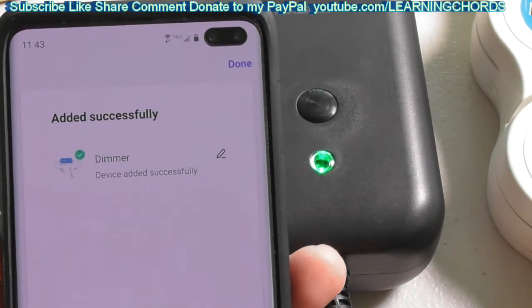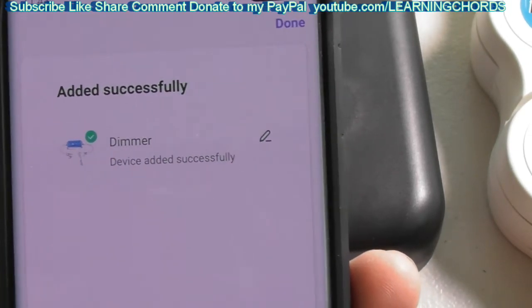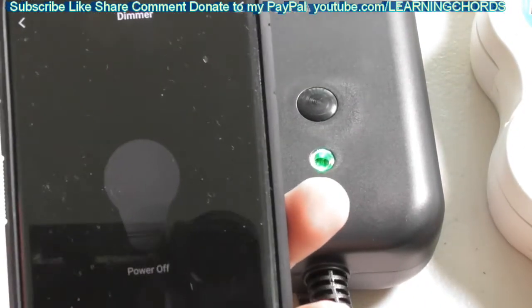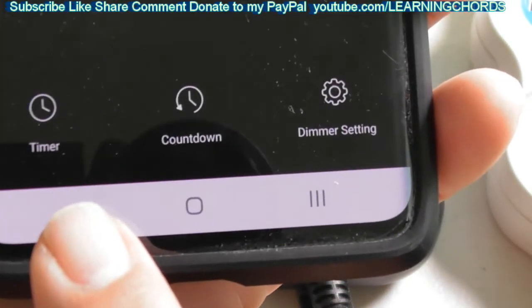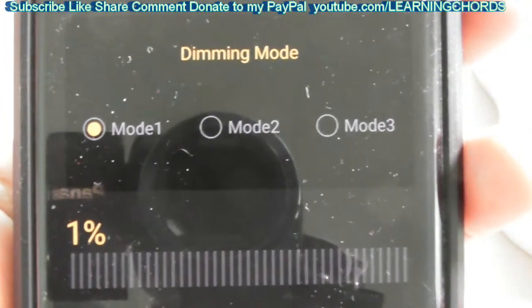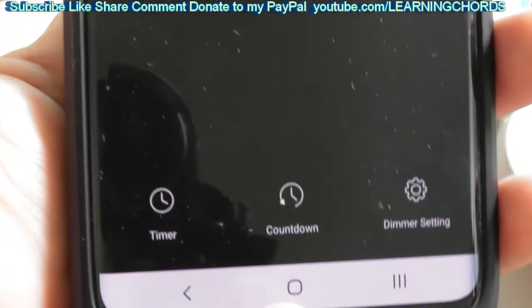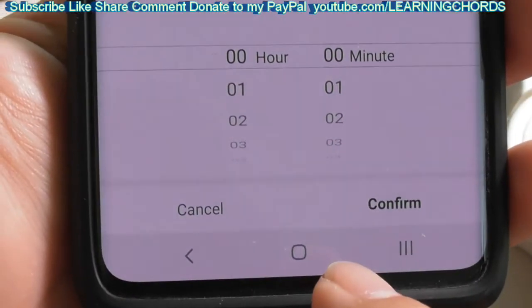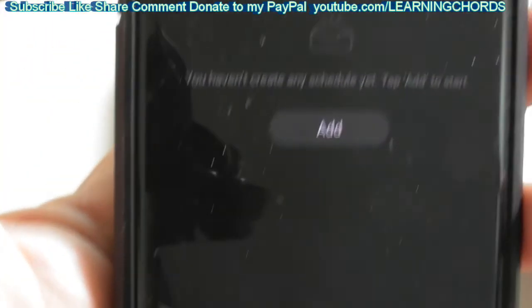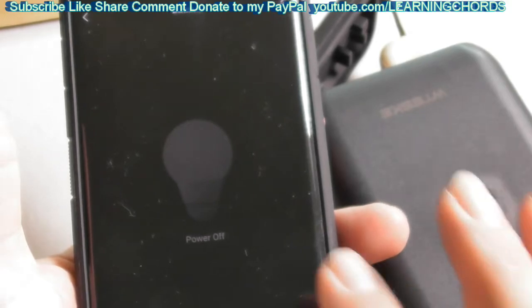Name it 'dimmer,' save it, and the device is successfully added — click done. On the dimmer screen you have power on, power off, a timer, a countdown timer, and the dimmer settings. In dimmer settings there are mode one, mode two, mode three, and a percentage of dimming that you can save. The countdown controls the lighting duration, and the timer lets you set up a schedule.